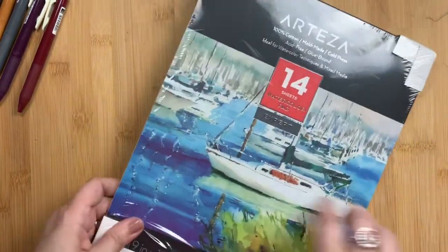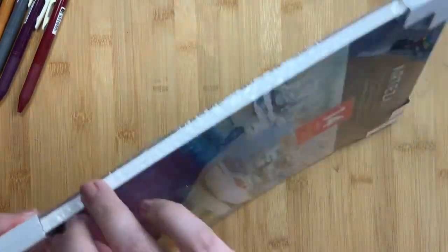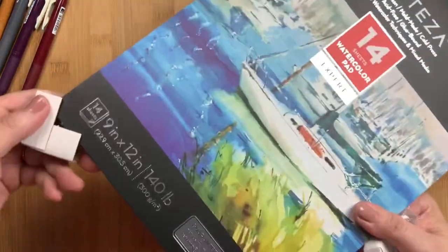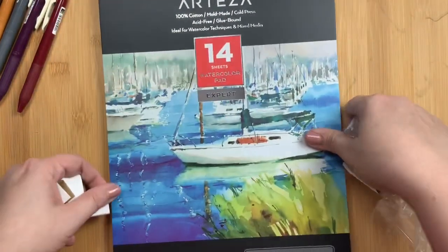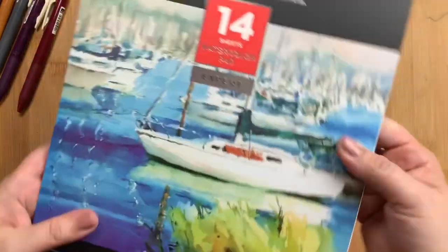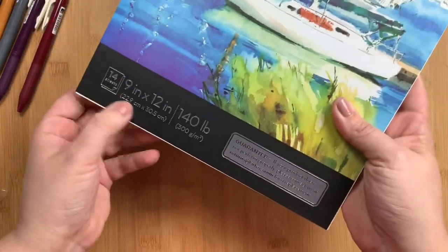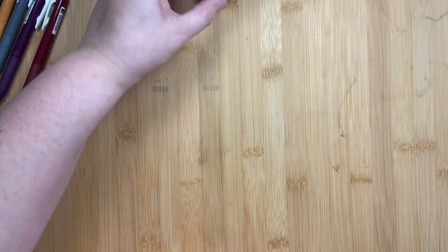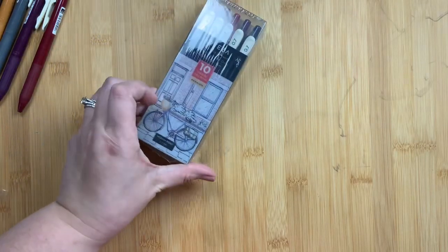They did a really nice job of packaging, with little square corner protectors to protect the edges of the watercolor pad, which is a really nice touch. It's beautiful, very textured, nice and thick watercolor paper. The fourth item I bought with you guys in mind, because I thought it might be something nice to share and test to see if it works as well as the name brand version.